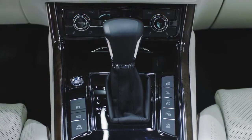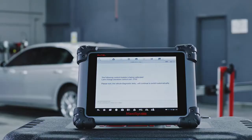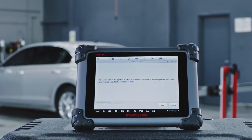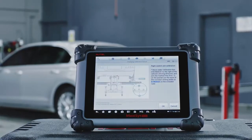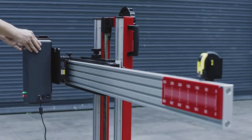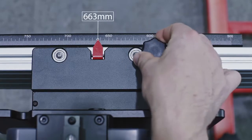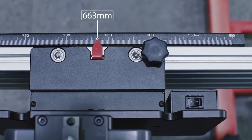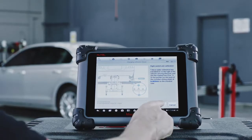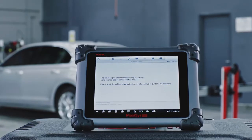Turn the vehicle ignition off and then on. Tap OK when the message on the tablet displays that the calibration is successful. Calibrate the right control unit using the same procedure. Move the radar calibration box to the right of the vehicle. The red pointer on the sliding plate should be positioned at the specified value on the crossbar ruler — the tablet will display the correct value. Tap OK when the message on the tablet displays the calibration is successful.